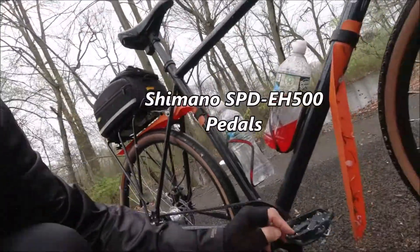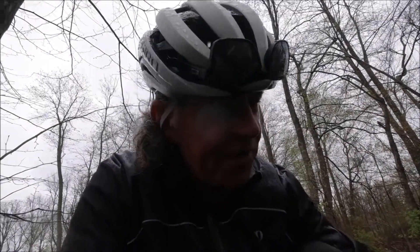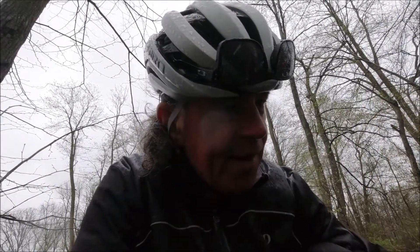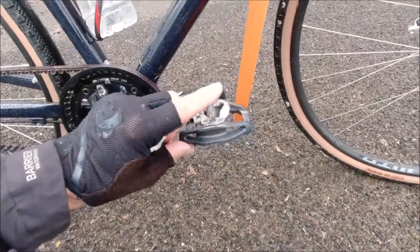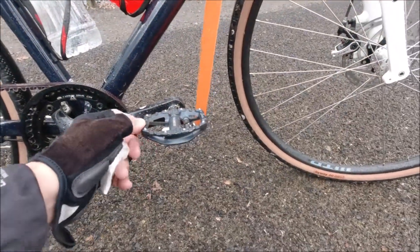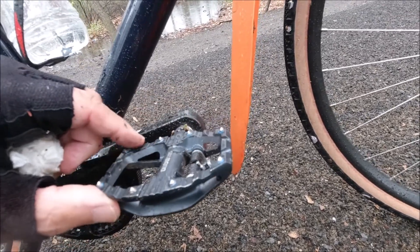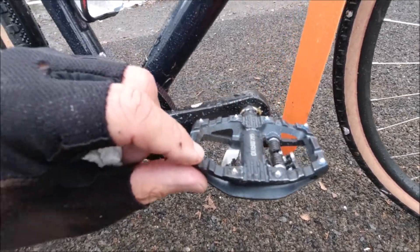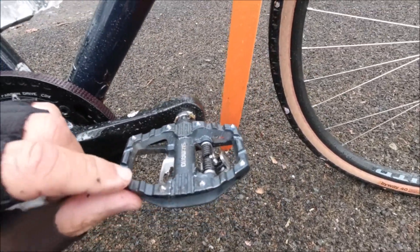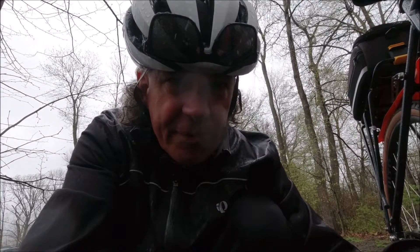The pedals — I put these Shimano pedals on. They're two-sided pedals. If I feel like wearing my MTB shoes, I have cleats on the bottom and I clip right in. And if I'm wearing my regular sneakers, I have this side here, which has spikes — for lack of a better word — that help keep your flat-bottom shoes from slipping off the pedal.